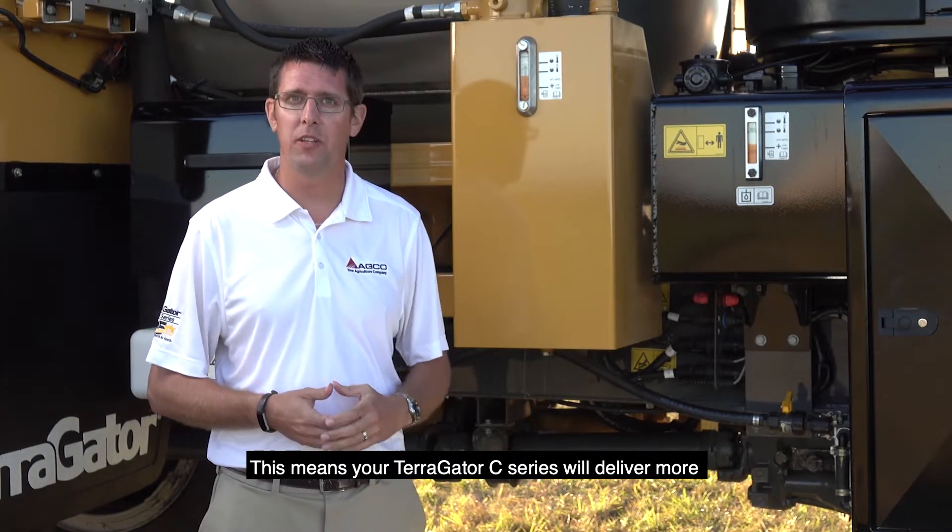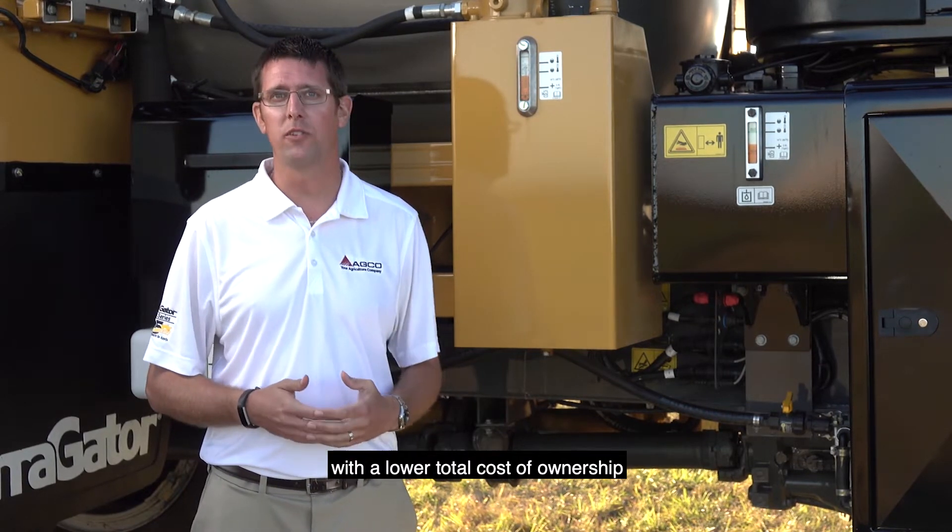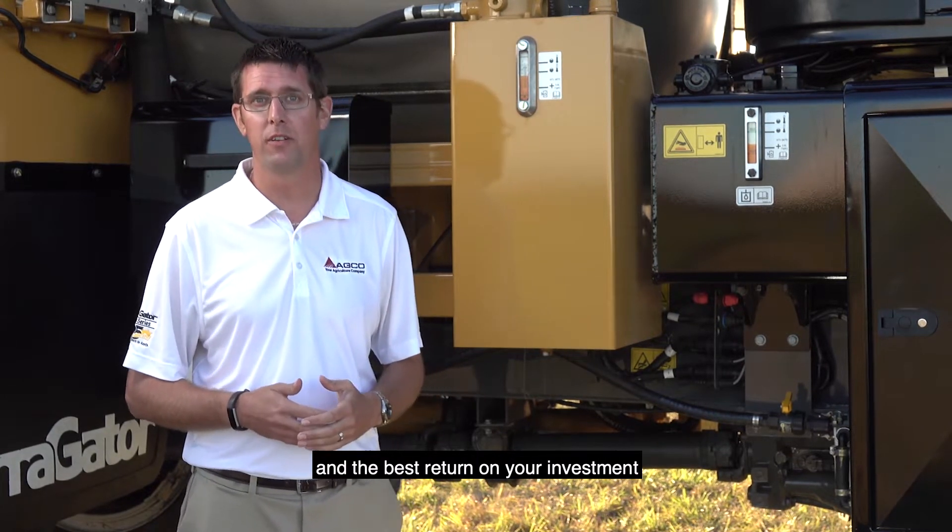This means your Terragator C-Series will deliver more years of trouble-free service and apply more acres with a lower total cost of ownership and the best return on your investment.